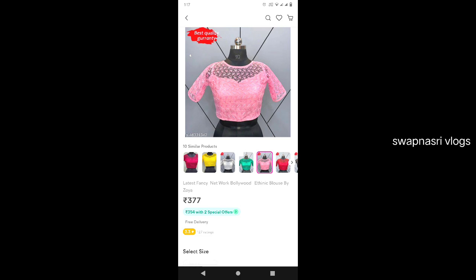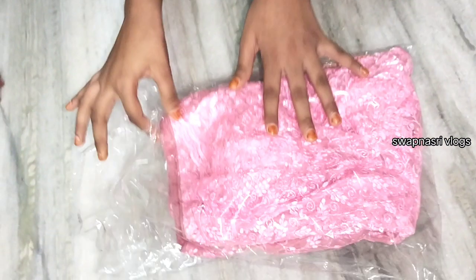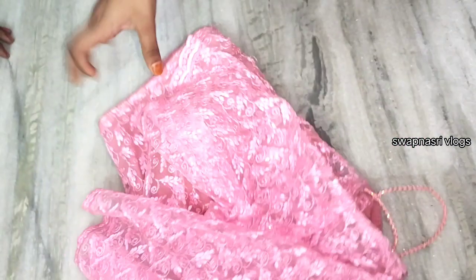If you choose, it is 354 rupees. That is, we can do online payment — we can do it for 377 rupees. We can do free shipping. We can do 2-3 stitches, we can do it a few times.